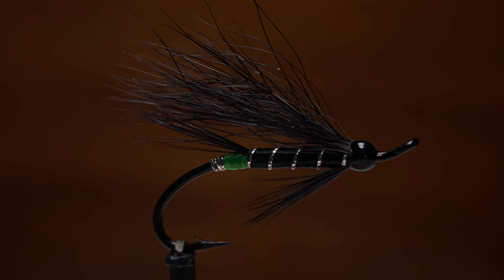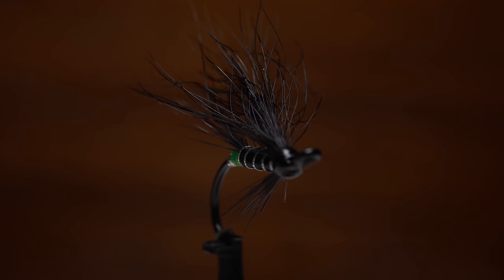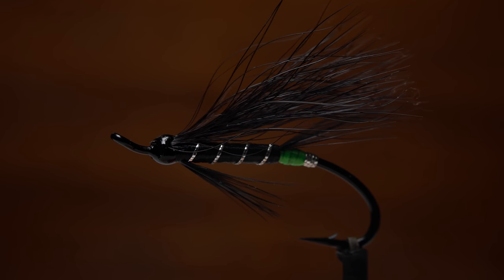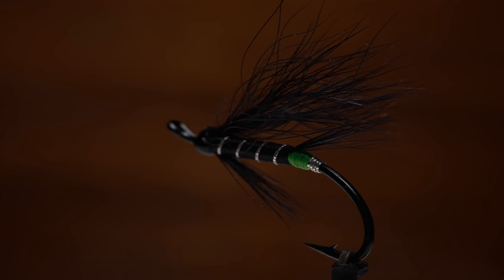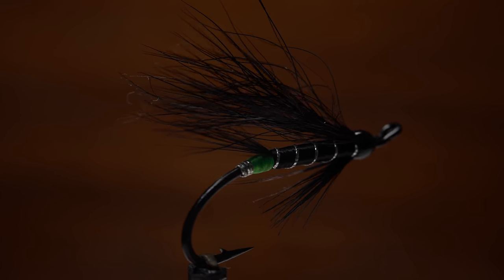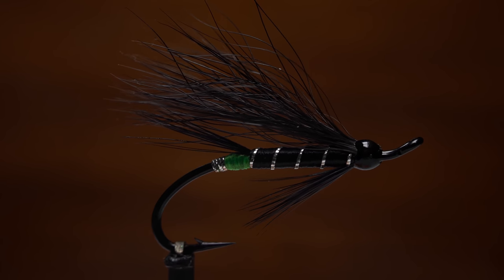The Black Bear Green Butt is an extremely effective salmon fly that's been around for generations. In this video I'm going to tie one using less than traditional methods and materials that work for me. I strongly urge you to explore other methods and materials as well.